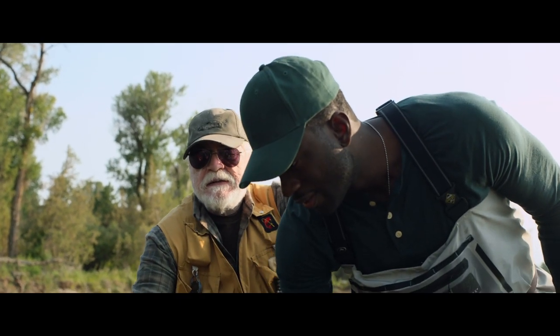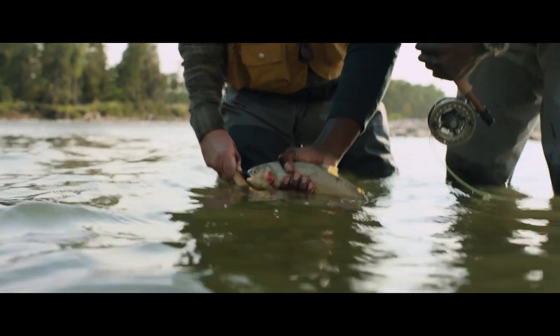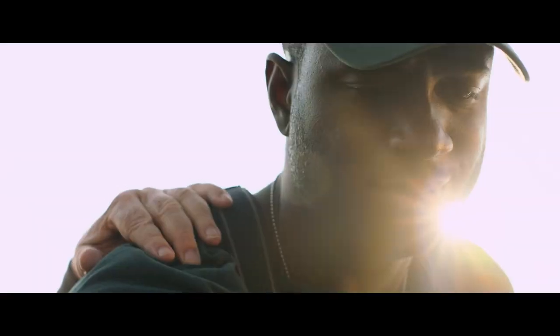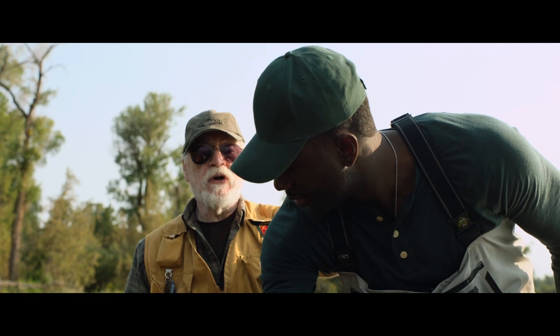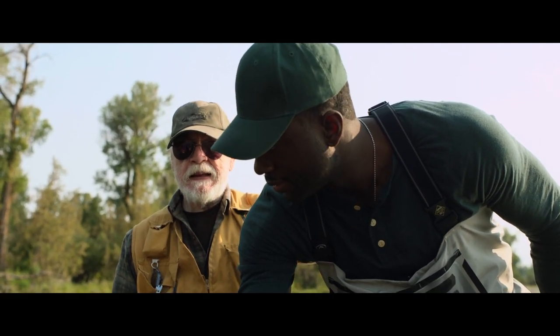Wet your hands. And now we let him go. What? We let him go. Are you serious? Yeah.